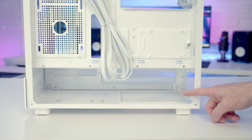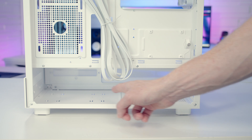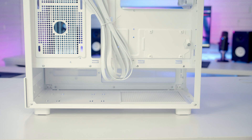The case is compatible with full-sized ATX power supplies up to a maximum length of 280mm with the drive cage installed all the way to the front. If you install it closer to the power supply it's up to 250mm. Although if you remove the hard drive cage entirely, you get loads of space at the bottom for your power supply.